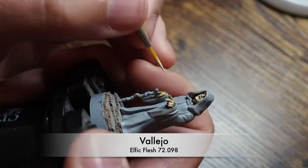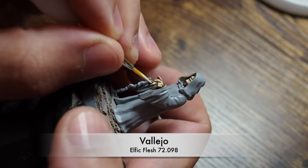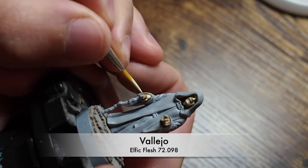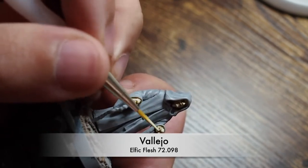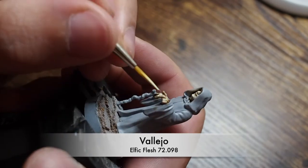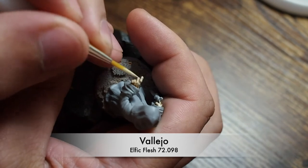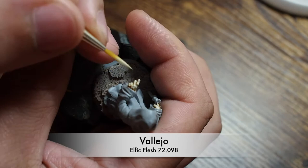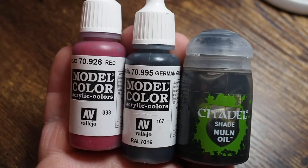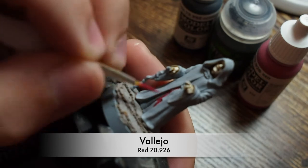Once all of that's dried, you're going to use Vallejo Elphic Flesh. Elphic Flesh is like Flayed One Flesh but a tone lighter — quite a light cream color. Put this on top of the Flayed One Flesh and that will create the step up, adding depth and highlights especially across the knuckles, the nose, and in between his eyebrows. That's all you need for the skin. You can add a touch of white across the knuckles if you want, but I'm going to keep it as simple as possible.